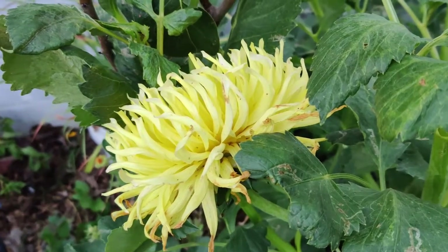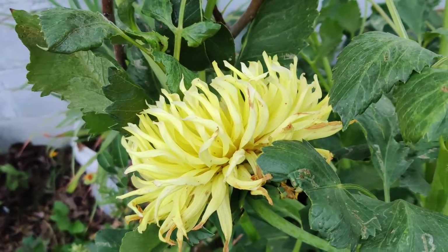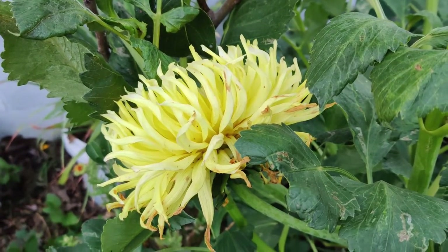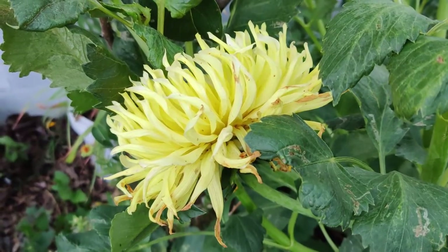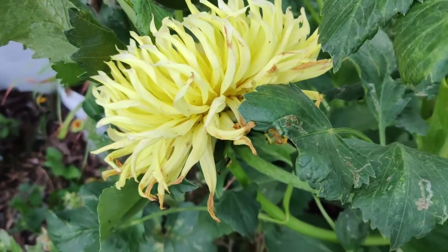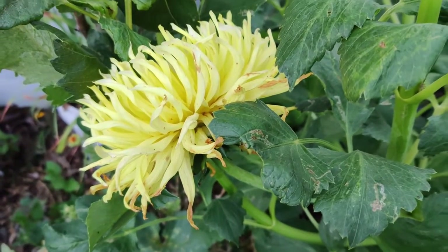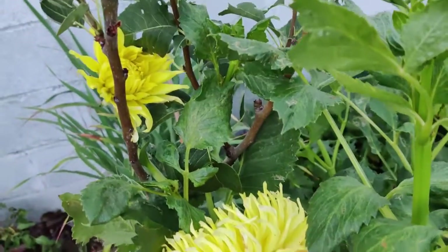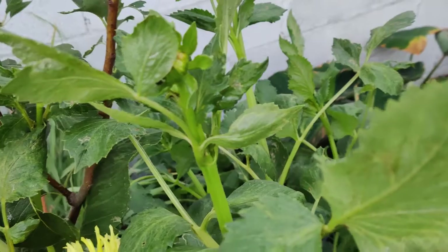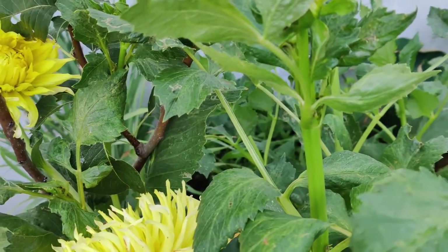I have this dahlia in a red variety, and next year I'll definitely try to grow another two colors or so. I got this as a set of three tubers for $10. This plant is about three and a half to four feet tall.